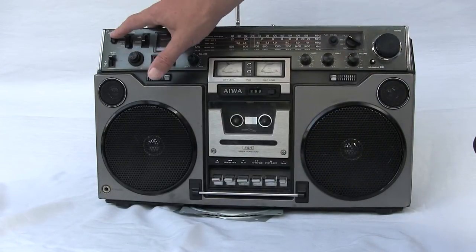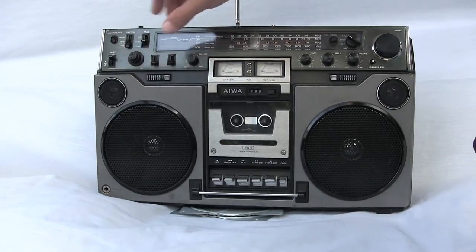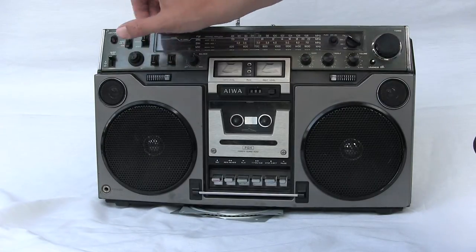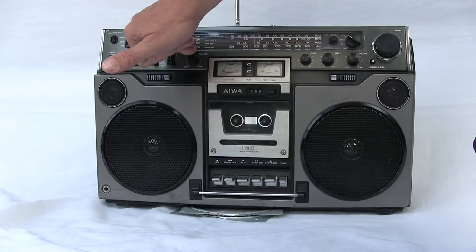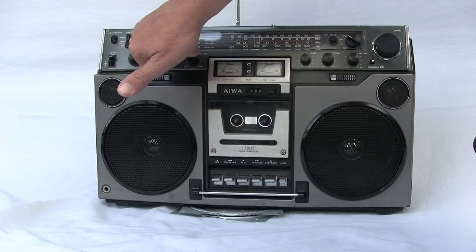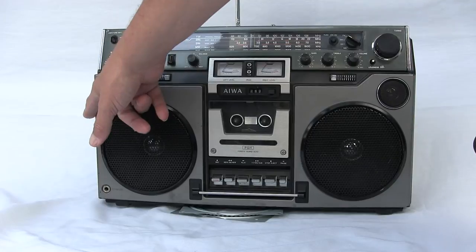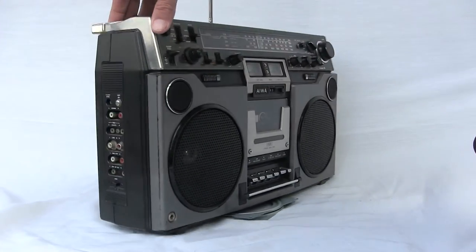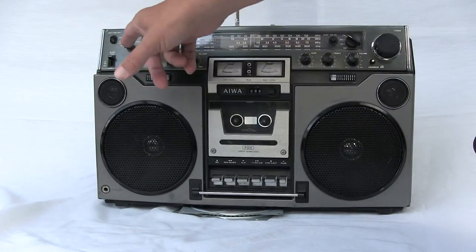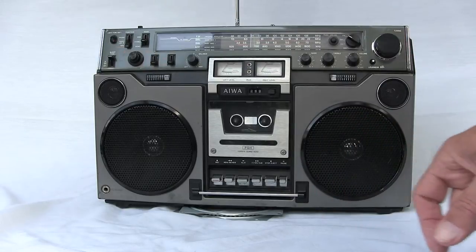Over here you've got a tuned battery light — you push that and it lights up; if it were dark out you'd see it. Here you have your phono-only selector, or radio and line-in — one or the other. If you have something plugged into the end it will cut out the radio automatically. And of course you put it on tape, which is also power-off position and for tape operation only.